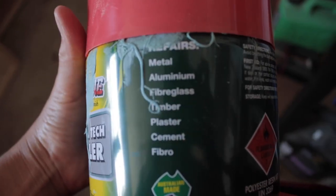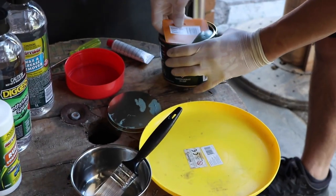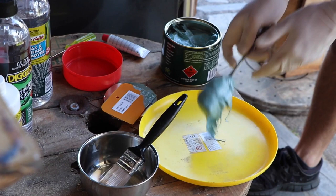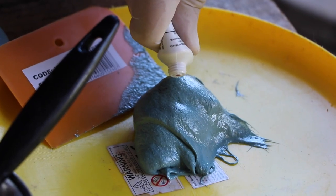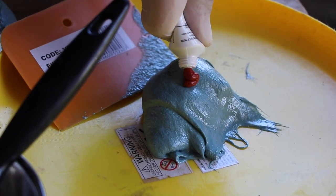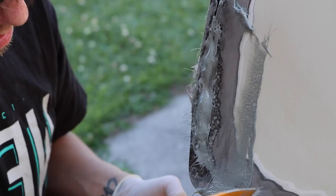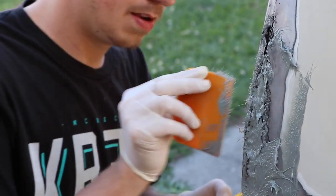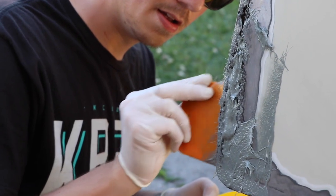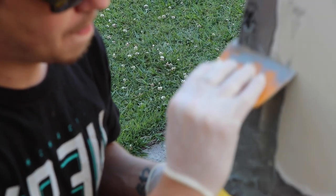Now for the fun part. There are heaps of different filling products on the market — this is just what was suggested to us by staff at our local auto store. All the instructions were laid out on the container and it really wasn't hard to follow at all. You basically just mix two substances together to activate the product and using a spatula, slowly but firmly apply thin layers of the filler to the rust areas. This will ensure that you're working out any air pockets that may have formed during the mixing process.